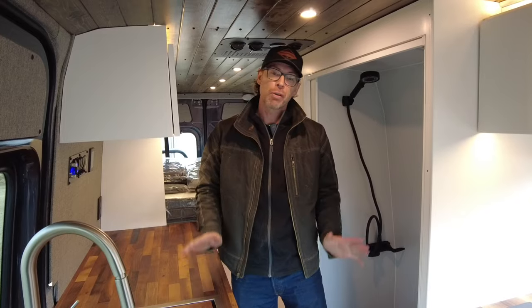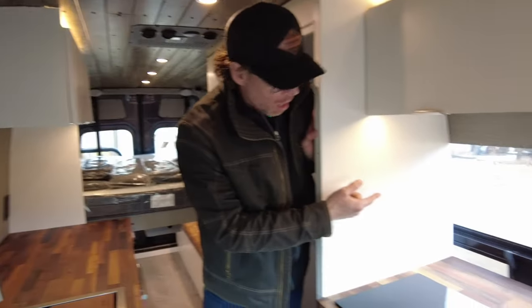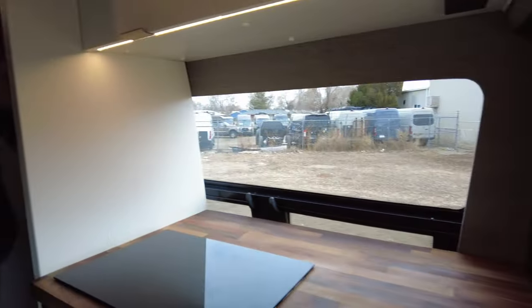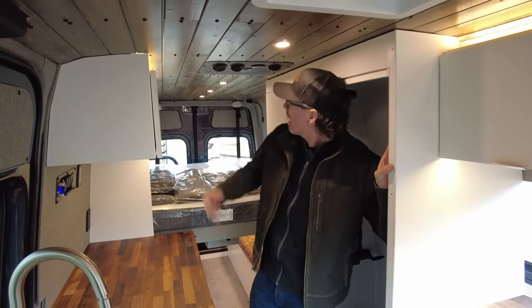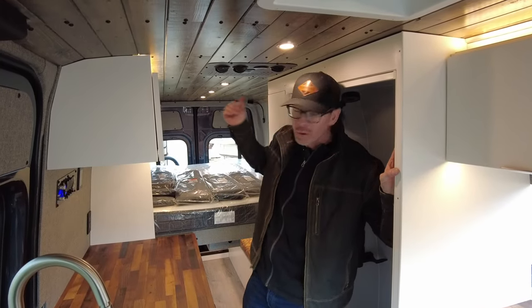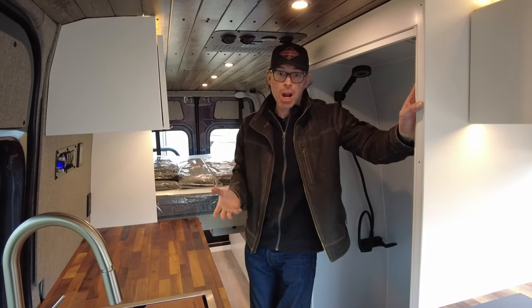For ventilation on this van, we've got our CR Lawrence T-vent windows here just behind the cooktop. In the back of the dinette area and bed area, we've got the CR Lawrence half slides. Just above me here, our Max Air fan, and we have our Nomatic 12-volt air conditioner. For heating of hot water as well as air, this van features the AquaHot hydronic heating system.